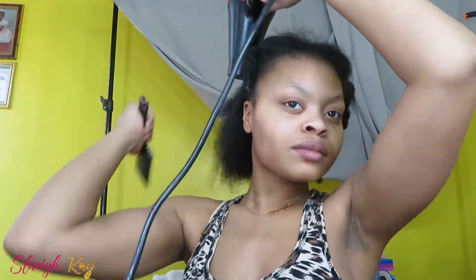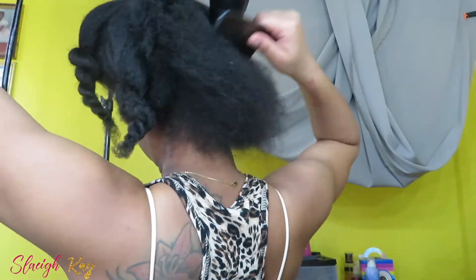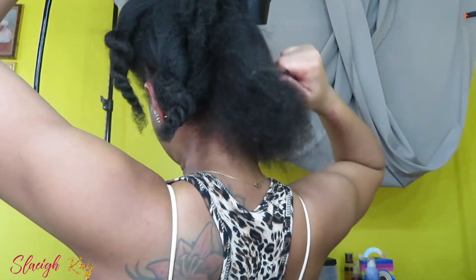Now I'm going to put my oil on my edges. A lot of braiders, especially in Atlanta, don't want you to come with any oil, leave-in conditioner, or nothing — I don't play like that, but I'm doing my own braids this time. They really are strict about not having any oil in your hair, so listen to what they say if you're going to a shop.